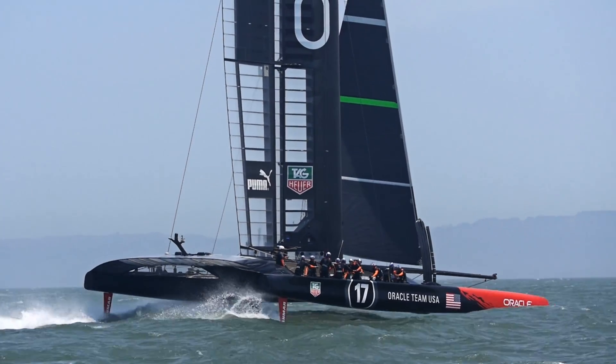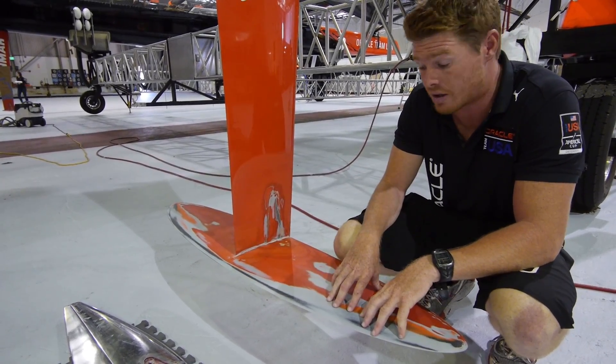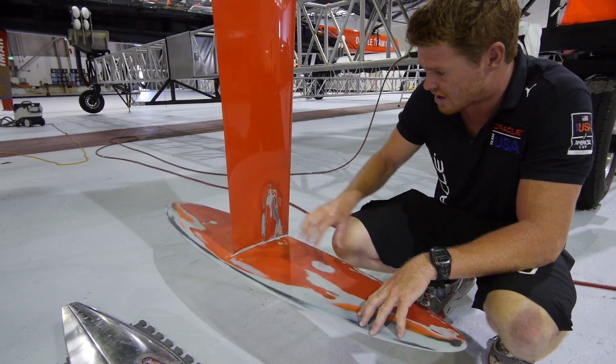When the bows go down in an AC-72, this connection point here will see two and a half tons of load, so reinforcing all this area is really important.